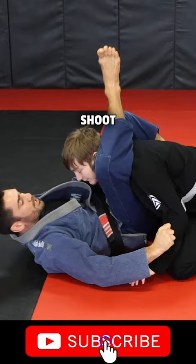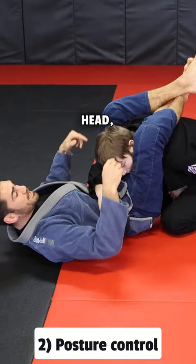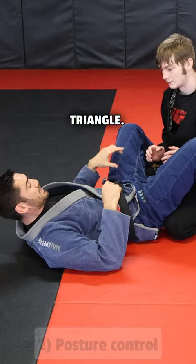Number two: posture control. If you're not controlling his head, he's gonna break through — that's the number one reason people escape the triangle.